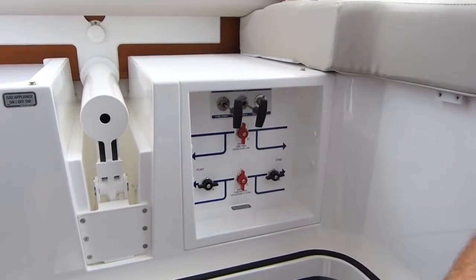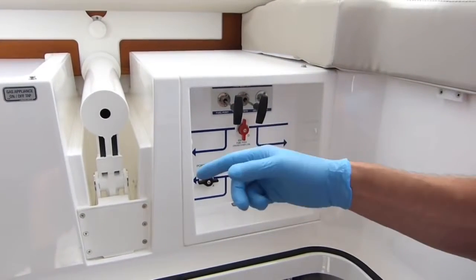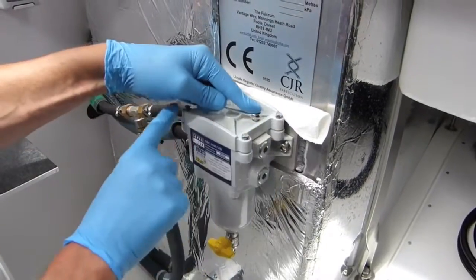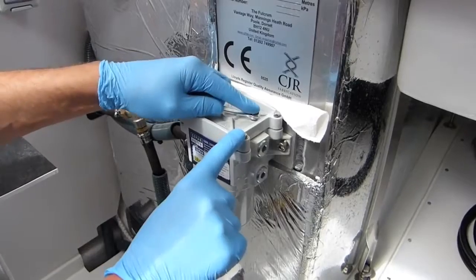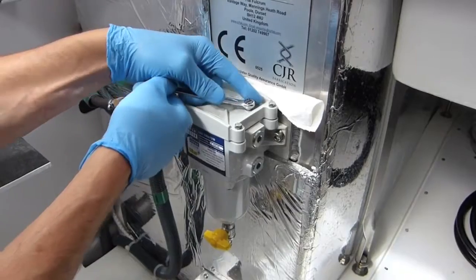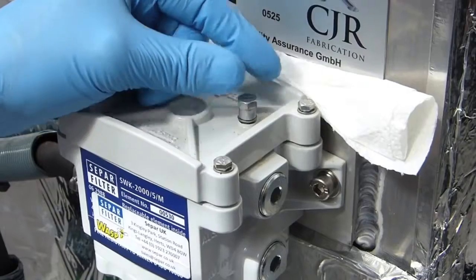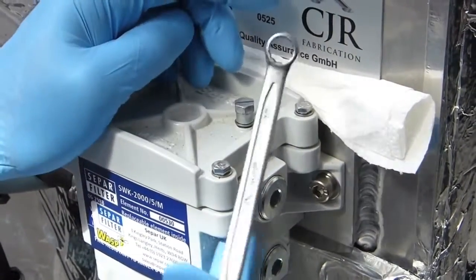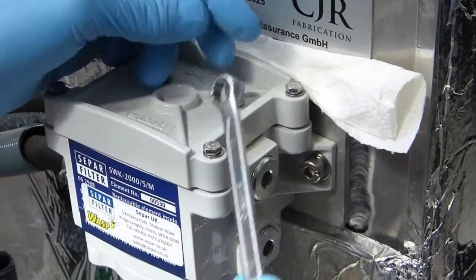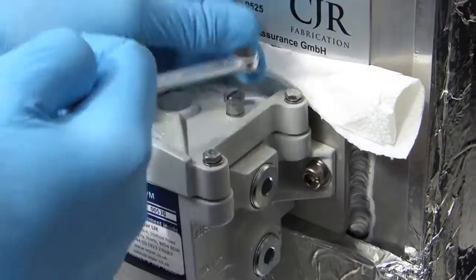Primary and fine filters are now changed. Before we can bleed we need to put the fuel back on, then we'll start with the fine filter first. Having tightened all the bolts down, I'm hoping the fuel level in the tank is higher than this position. When I open this little bleed screw, if I get fuel then I know it's the case — but I'm not getting anything, so that tells me the tank level is lower than here, otherwise gravity would force fuel through to me at this position. So I'm going to have to tighten that back up and suck the fuel through using the lift pump on the engine.